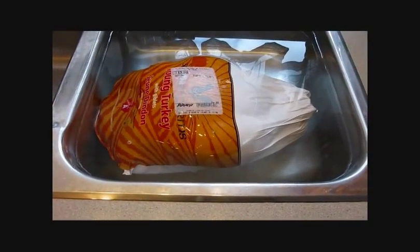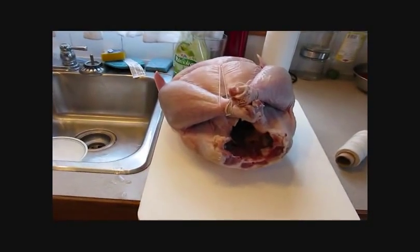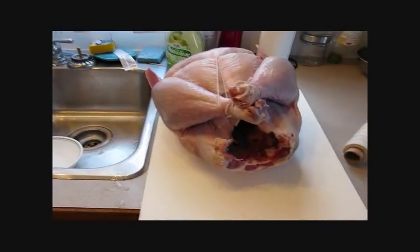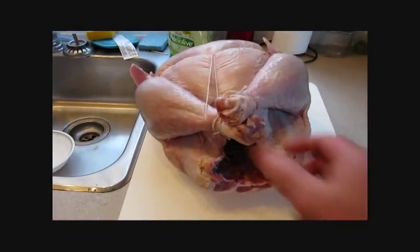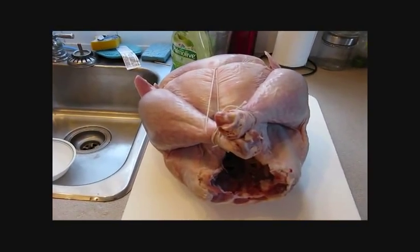Hello folks, today we're going to do a little barbecue. Now we've got an almost 14-pound turkey, a young little guy, and we've just trussed him. We tie up the legs and the wings so they don't flop around and fall off once they've cooked.